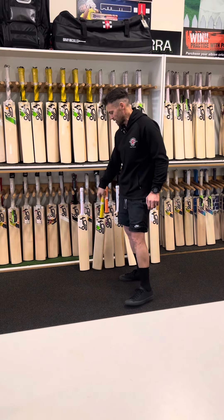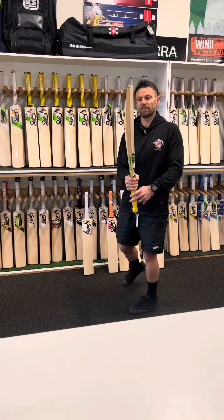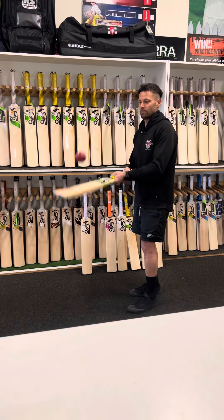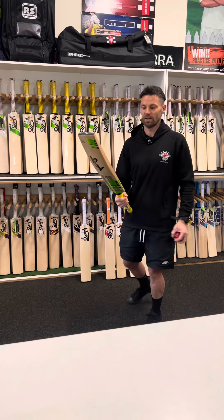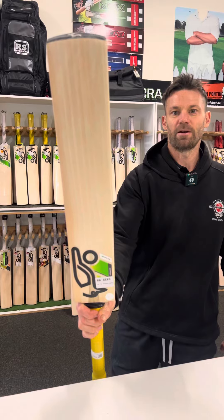Then we go into the player's one. This is the Kahuna Player — actually a size 6. The Harrows haven't come in yet, but perfect grain on this one. This is a really nice bat, and you can see in the players, that's what you're getting different. That's pretty much as good as you could draw a grain.